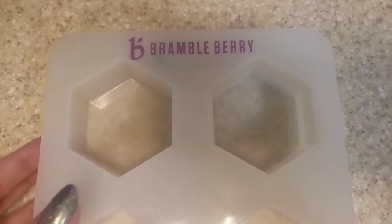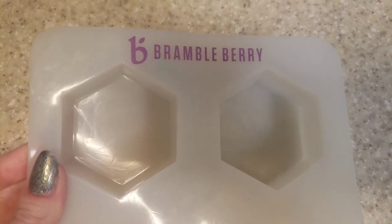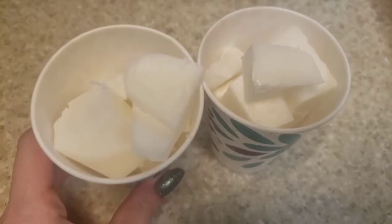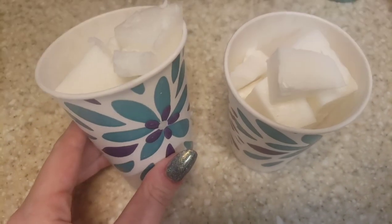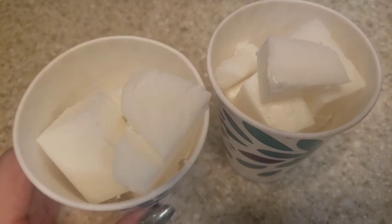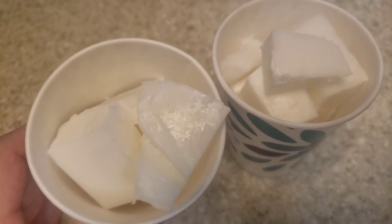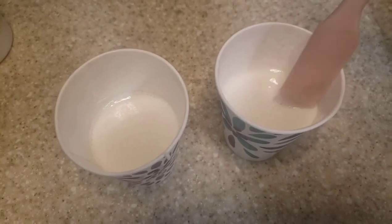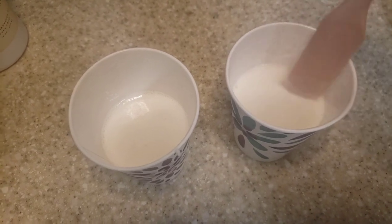Today we're gonna be using one of my favorite molds. This mold is from Bramble Berry and it holds about three ounces of soap in it. I measured out about three ounces of melt and pour soap in each of these cups, so now I'm just gonna throw these in the microwave in 30-second increments until our melt and pour soap base is completely melted. Our melt and pour is looking really nice and melted.